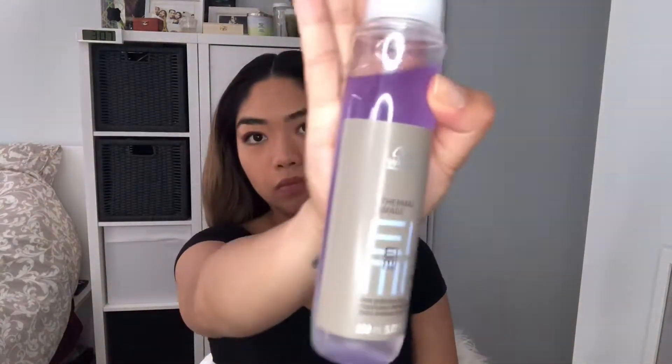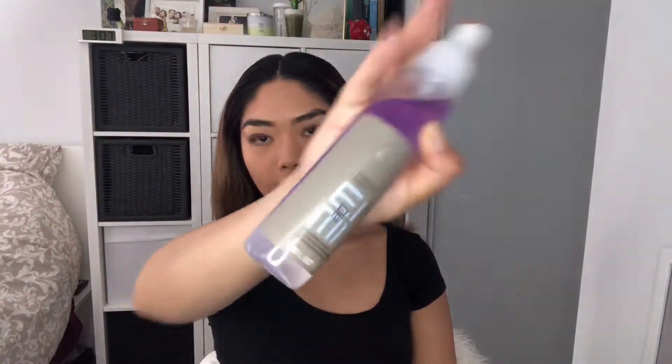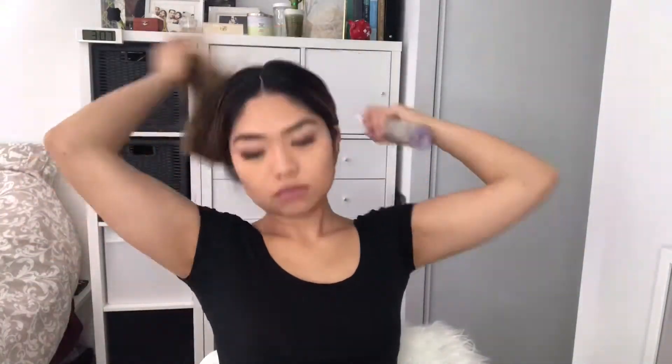I'm starting off by straightening my hair. It doesn't really show where her hair is parted, but I assume it's right in the middle. She has the back a little bit teased, so I'm going to spray my heat protecting spray by Wella.